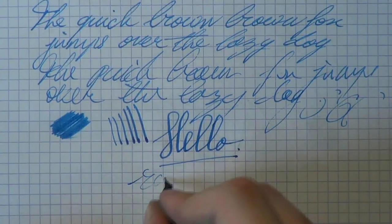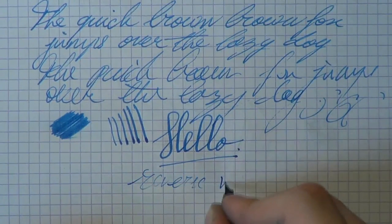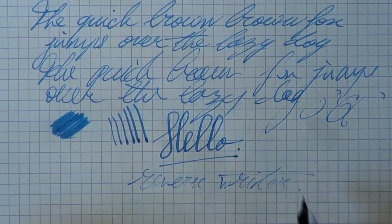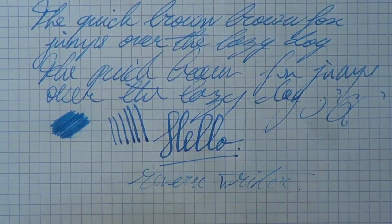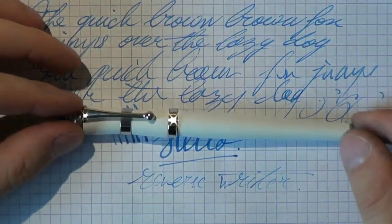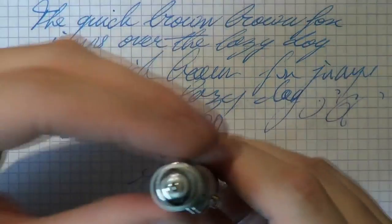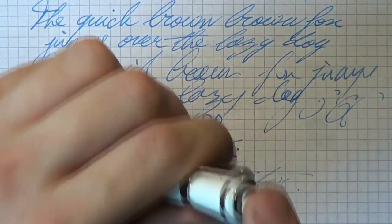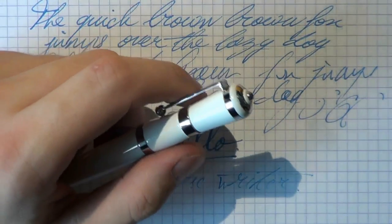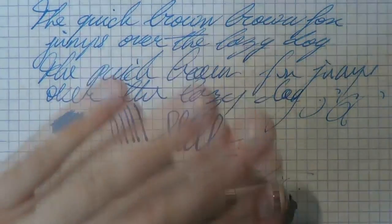I'm reversing the nib now. And as you can see, writing gets even drier, to the point where it's almost no ink flow. So there you have it. I hope this was useful, and I'll see you later. Bye bye.